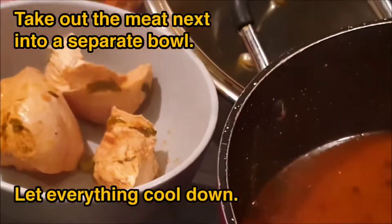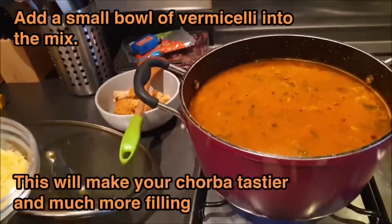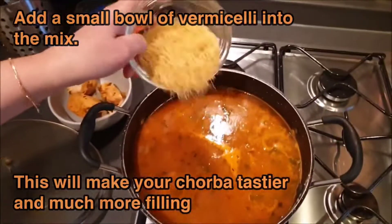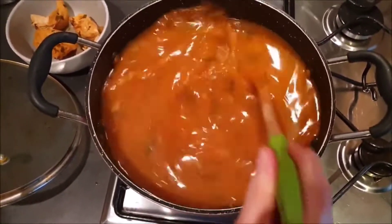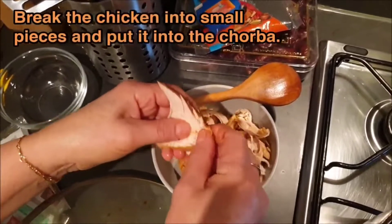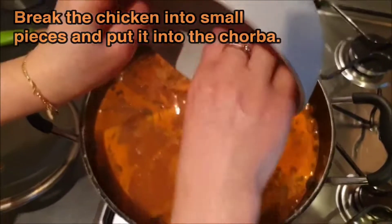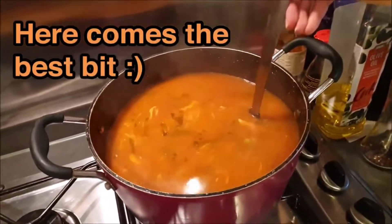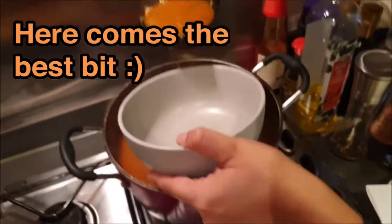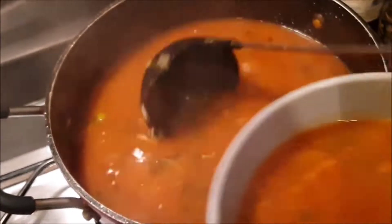Take the meat out, then add the vermicelli — it's like a type of pasta, thin strings. Put it in there; this is where you get the legendary Algerian shorba. Break the chicken into small pieces and cut it into the shorba — meat eaters, ignore this and add something else if you prefer. Now comes the best bit: the coloring and the taste. And we are done — look at that!